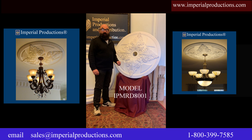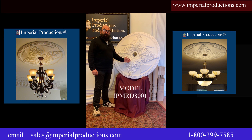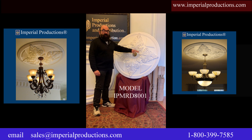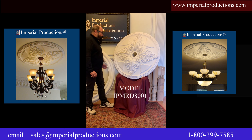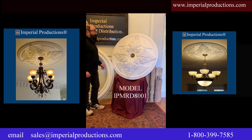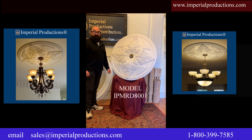Hi, I'm Martin Richards for Imperial Productions. This is a medallion that I designed. It's 42 inches in diameter. It has acanthus leaves, baguettes, as well as an egg and dart ring. It can be expanded to 54 inches with this expansion ring. The medallion is very suitable for modern environments as well as a classical style.